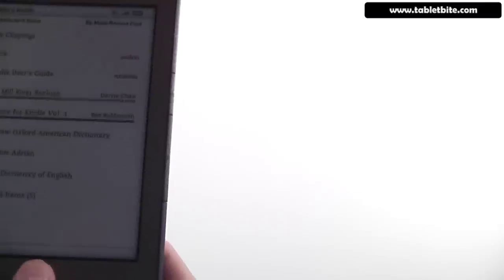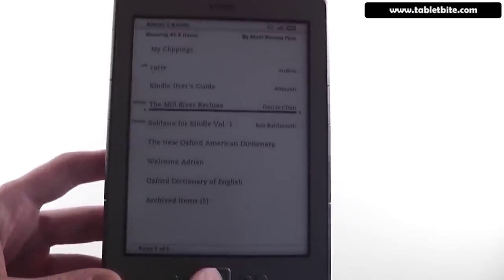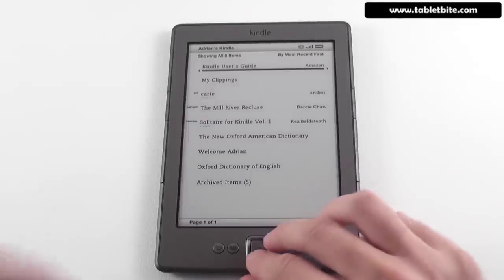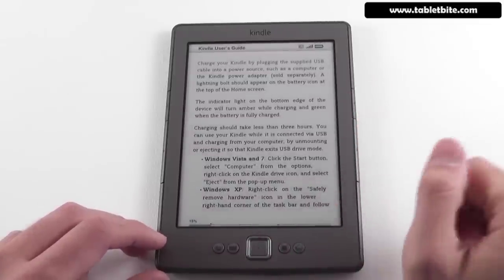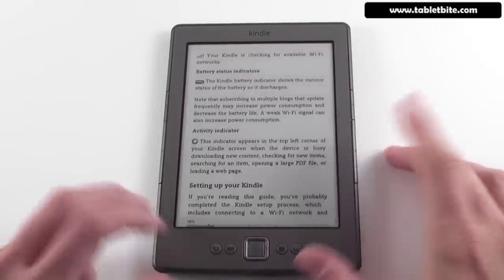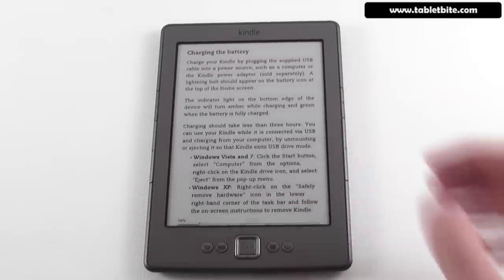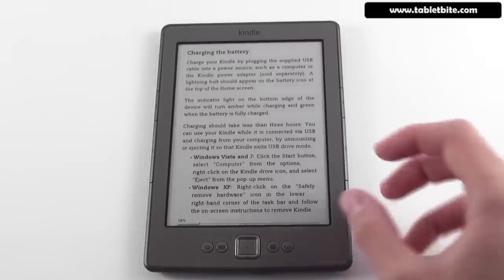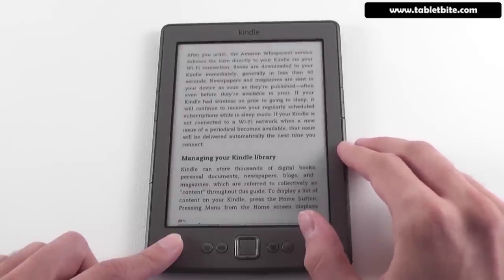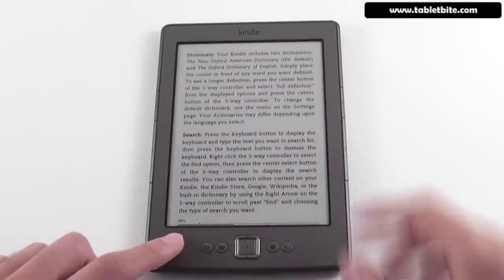Let's go ahead and try reading a book, since this is an e-book reader and you're probably going to use it for that most of the time. I have the user guide, which will let me show you all the basic features. You can go to the previous page and next page. Unlike the previous generation where each page refresh would result in a flash-to-black, this one only gets a flash-to-black once every several pages — about every 6 to 8 pages — which is actually quite nice.